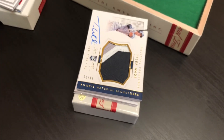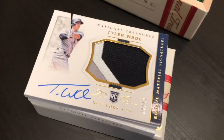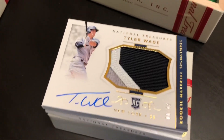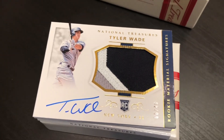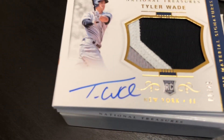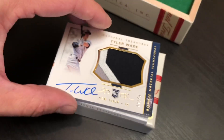Speaking of premium hits, let's turn this one around real quick — Tyler Wade. Jumbo patch, on-card rookie auto, numbered out of 49. Wow. Yankees fans are going to love that card right there. Isn't that a beauty? A little three-break patch right there. Nice clean on-card auto. I'm stoked — this is a great box.